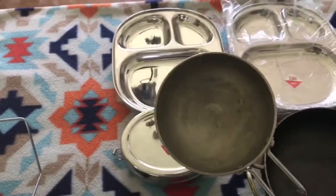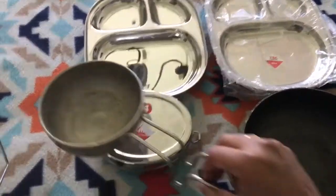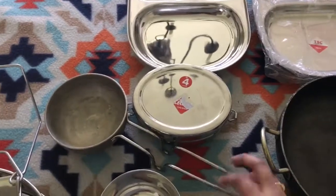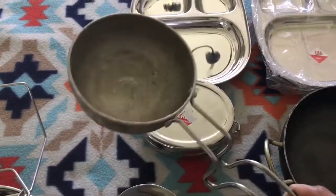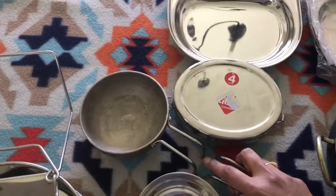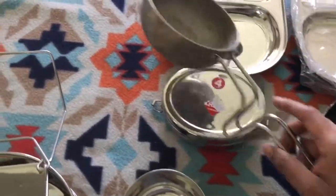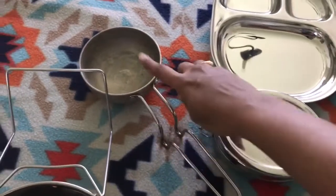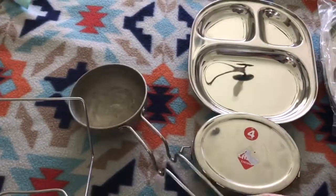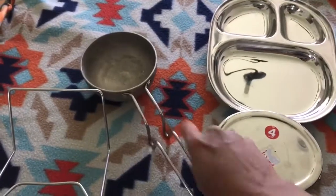I also bought this tarka pan — I've been meaning to buy one for so long. It's really easy to use when you want to give tempering to your dal or something quickly, and you don't have to use a bigger pan just for tempering. While you're planning to buy this, make sure you buy something like this stand as well, because the head is very heavy and without a stand it tips over. So please make sure to buy one with a stand.